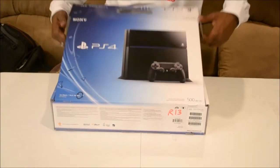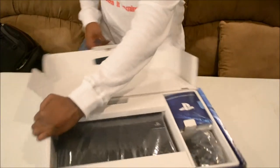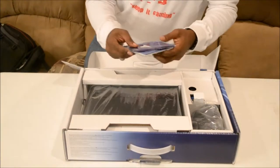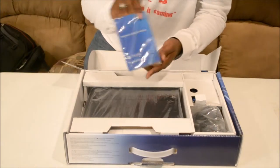It's packed with everything you need. Here you go — PlayStation 4 right here. You're going to have special offers for gamers and the instruction manual.